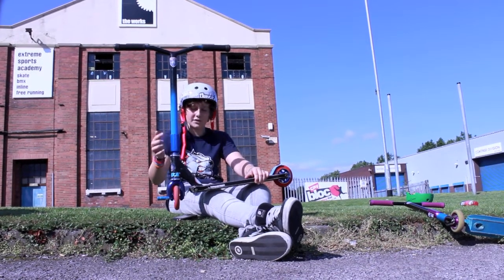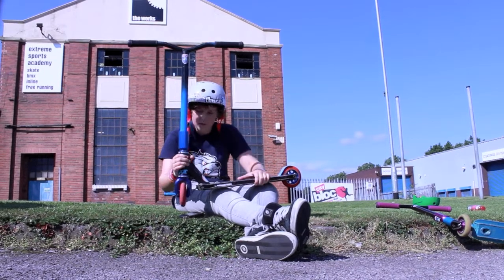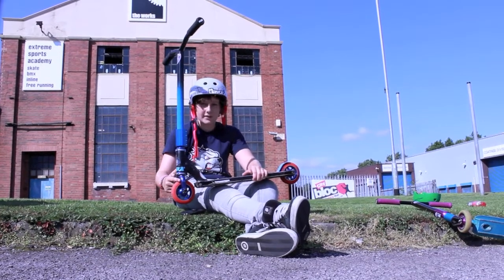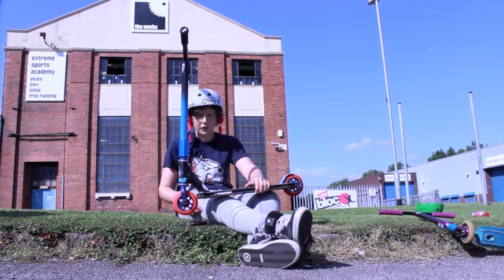Got a blue Mutt SS compression with an FSA Orbit MX headset in blue. Got Vertex SMX forks backwards in blue — backwards for foot jams.